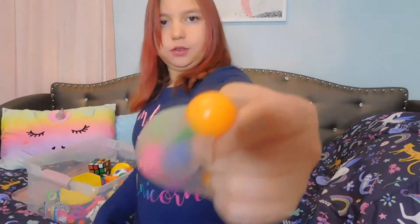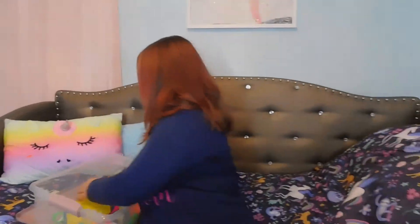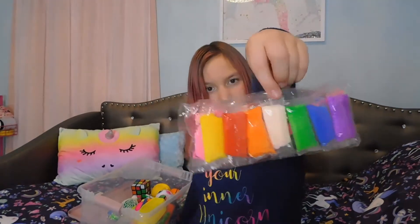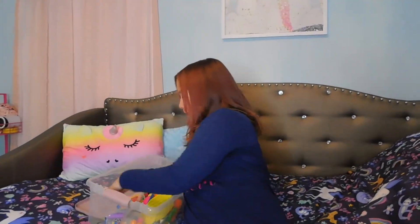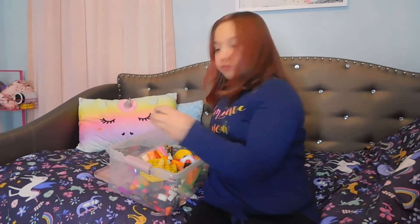So this is a puffy bubble neon stress ball — an anxiety one. See those little balls in there. I like this one a little bit, even though it's not really that fun. This is kinetic sand. Then here's a little marble solver puzzle.